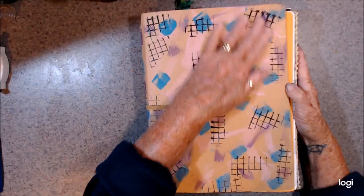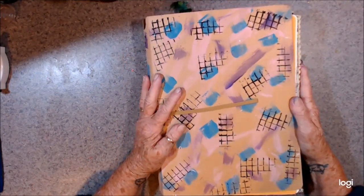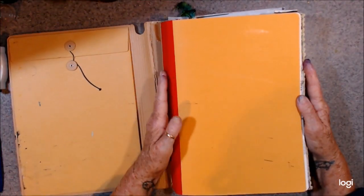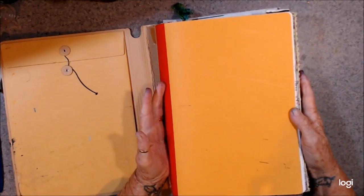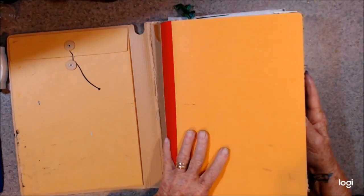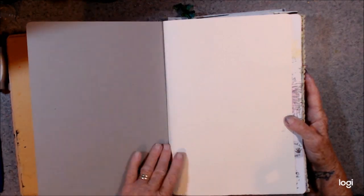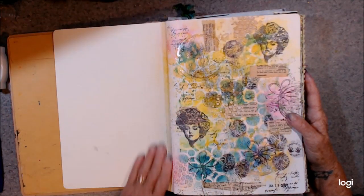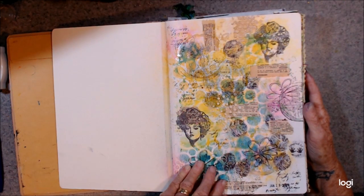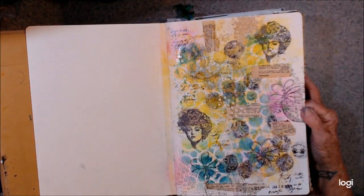I've come on to do a flip-through of my Dina Wakley journal that I have finished. It is a little bit out of shape. I tried to go back-front, back-front, but it still got out of shape — but hey, we've come to the end of it.